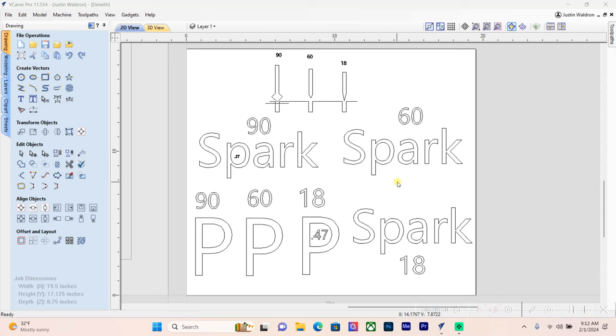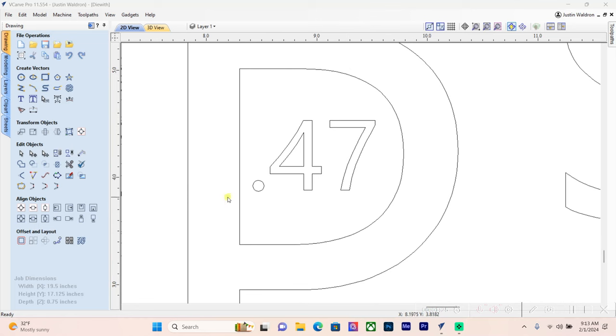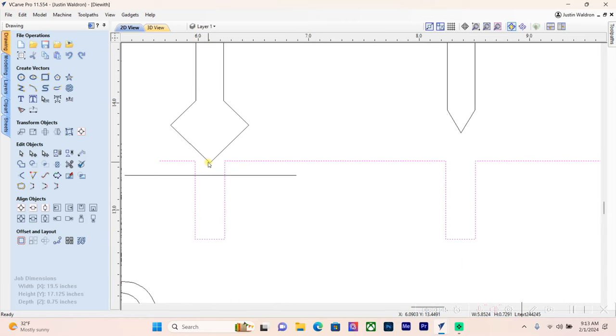The software, when we use the V-carve toolpath, determines the depth based on the width of the vector. To show this, I've got the word 'spark' three times — all the same font, height, and width — and then three P's at the bottom with the same font height. On the P's straightaway, the first one is 0.27 inches wide and the second is 0.47 inches wide.